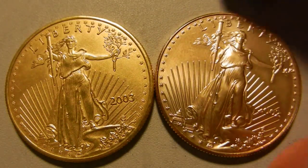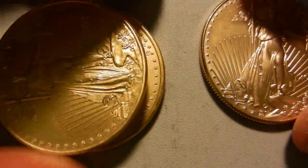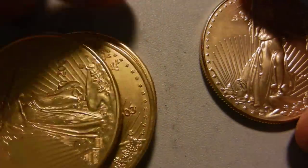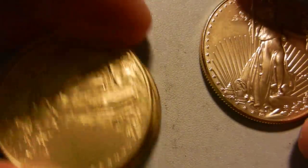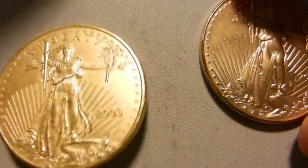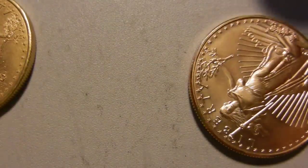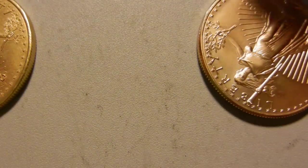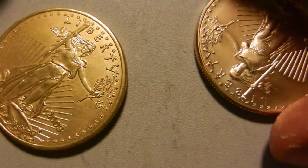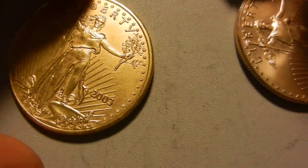One important aspect is the sound. Here's what the fakes sound like together — there's no thudding between them. Now I'll drop one: a very distinctive thud. Now let's drop a real one — a nice ring to it. You've got to be able to hear that difference.